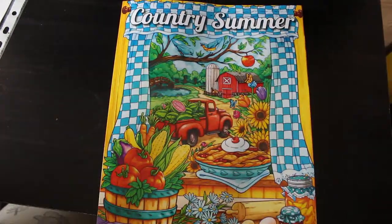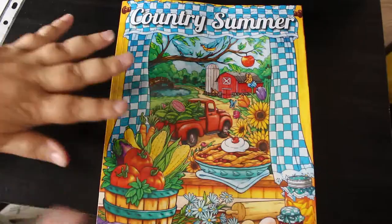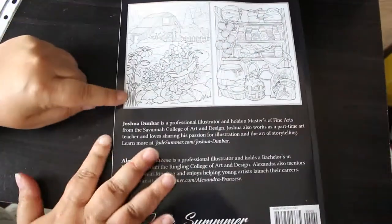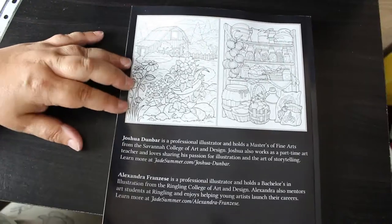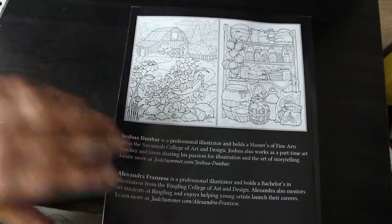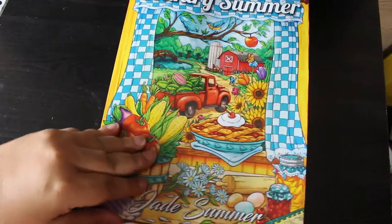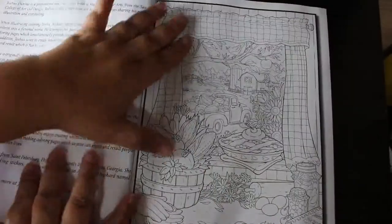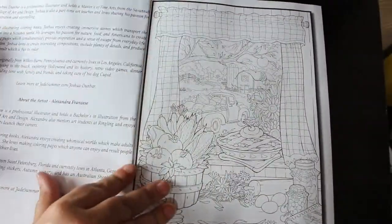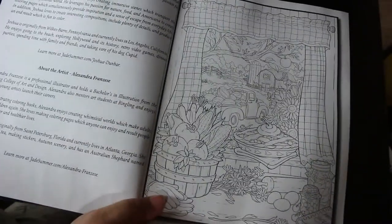Hi everyone, it's Andrea, welcome back to the channel. Today I'm going to do a flip through of the new Jade Summer colouring book, the latest one, called Country Summer. Here's the front and images from the back. It uses the two artists from the previous two books — Joshua Dunbar and Alexandra Francese. All portraits come first, then all the landscapes, which makes life so much easier when flipping through. As usual, there's a bit about each artist, though it doesn't say which artist did which pictures.